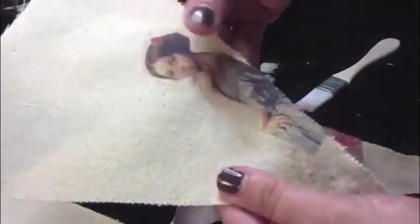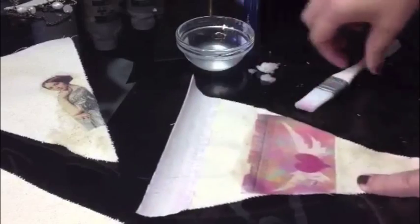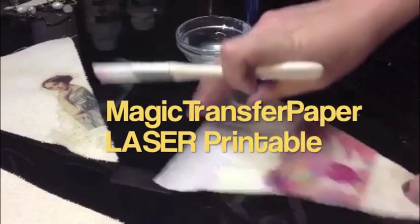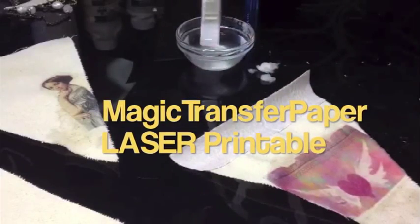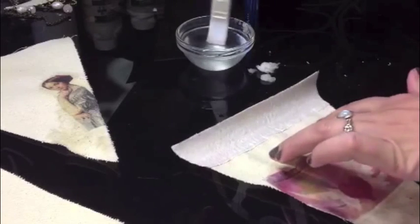I think it works the best out of most of the transfer mediums — it's second to plain old Elmer's glue. So this is one that I just did, so it's still a little wet. I'm going to do this one right now, just to show you how easy it is, using magic transfer paper.